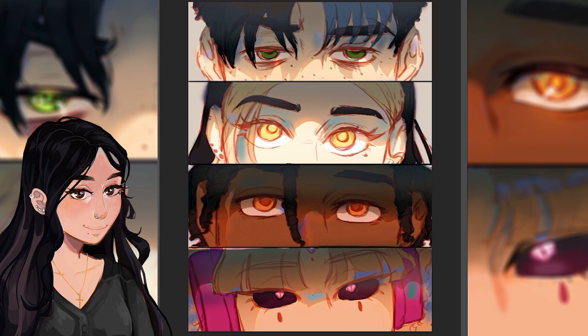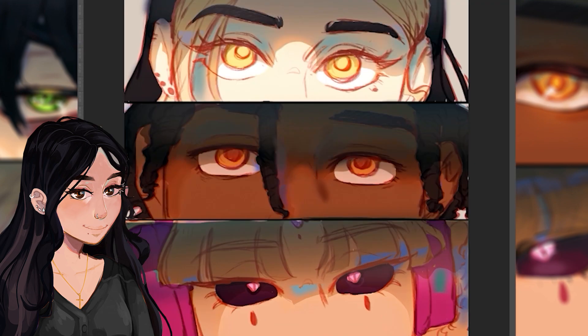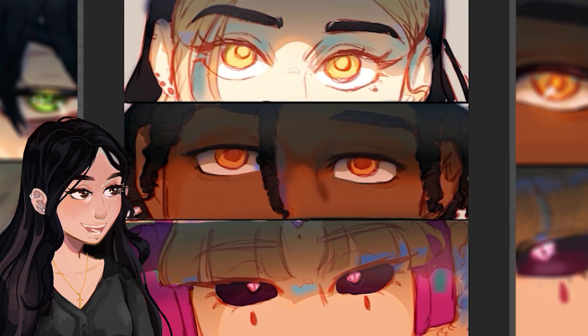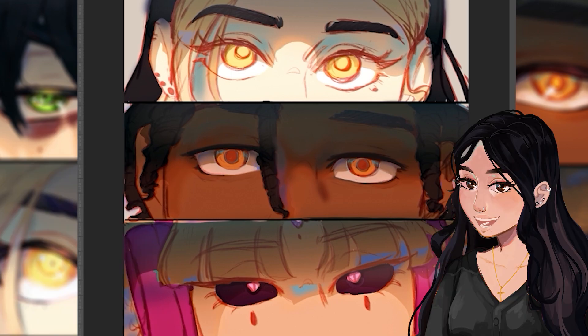Now that I'm happy with the base, I started rendering — beginning with Marcus, and I started rendering the eyes first. I like to start with the eyes because that's the whole focus of this painting, and it's just my favorite part. There's so much detail you can add and it really brings the character to life.